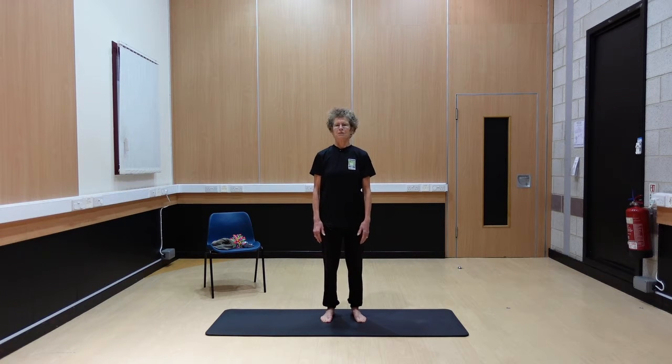Hello everybody, it's Barbara here again today. From today's session, it's a little bit different — we're going to do a little bit more with pelvic floor work today.